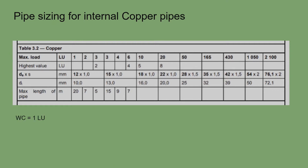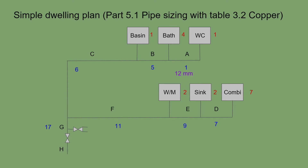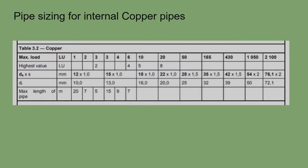Section A has one loading unit — a single WC — so the table gives 12mm pipe. In the UK we would use 15mm as the minimum because 12mm is quite expensive, so we are technically oversizing, which is better. Section B has five loading units. On the table, five falls between four and six, so we go up to six.